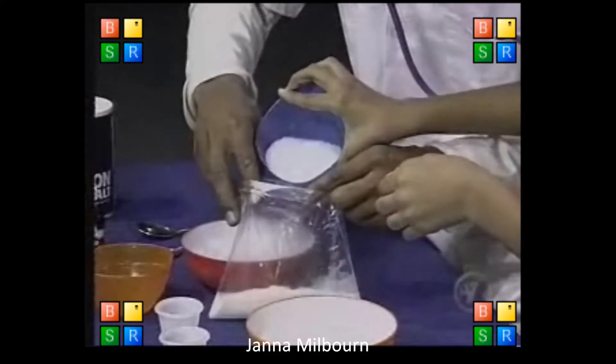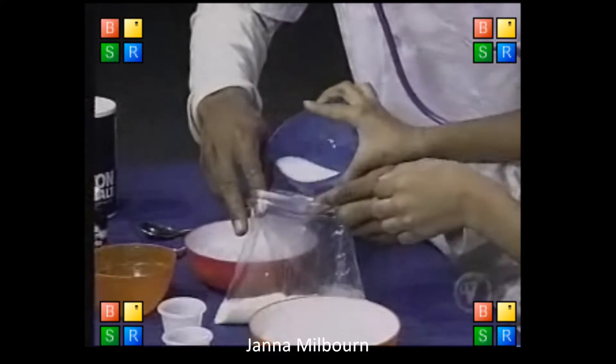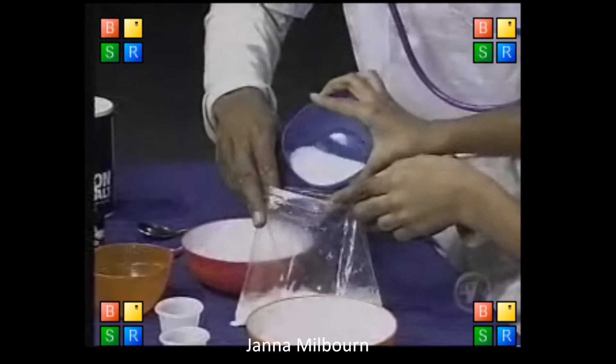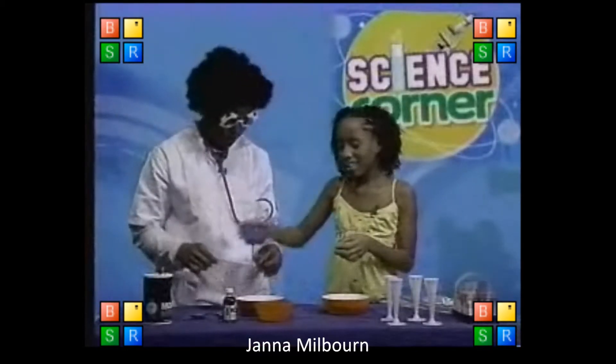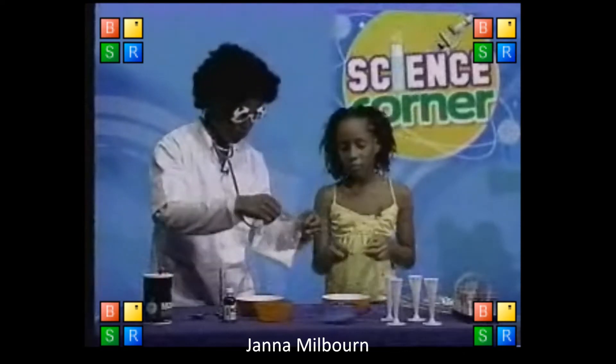Should we pour more sugar? Pour more sugar. More sugar? Oh, that's it! That's it! No more. It should be a teaspoon. No, no, no, that's it! It's going to be too sweet.